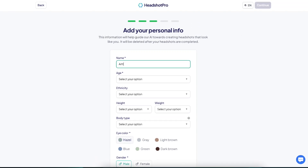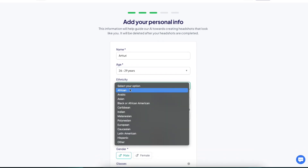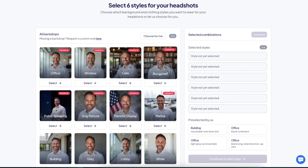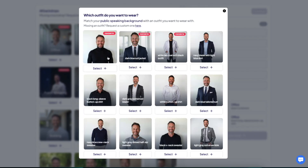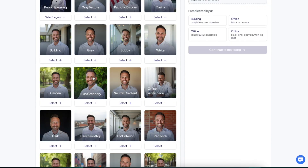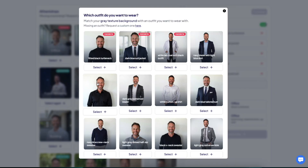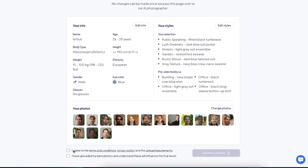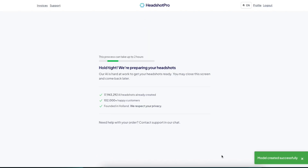Here you need to specify your personal information: name, age range as 26 to 29 years, ethnicity as European. Then you pick styles — this allows you to pick six styles, which is cool. I'll choose public speaking, casual style, lush greenery, dark blue suit, gray texture, and navy blue crew neck. Then click continue, agree to the terms, and click submit photos. While it's uploading and the AI is generating headshots, I'll hit the gym and come back in two hours.